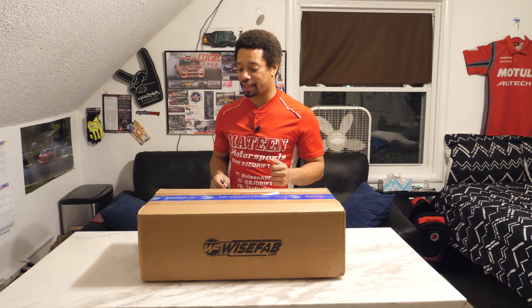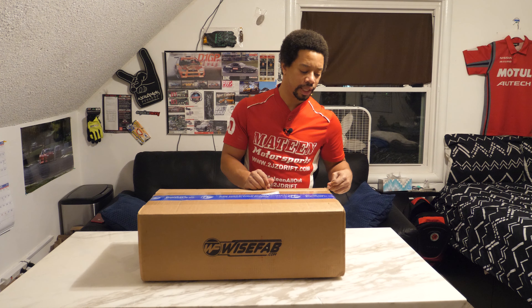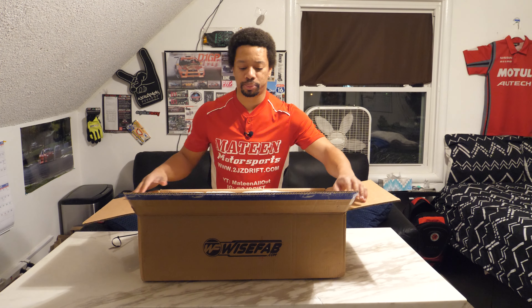Let's go ahead and take a look at this. Prior to this I was running the PBM knuckles — the welded knuckles — I've actually had them since 2014. I purchased them, sent them in, kind of modified. It was actually the hotness at the time. WiseFab was pretty new back then and definitely just wasn't track proven like it is now.